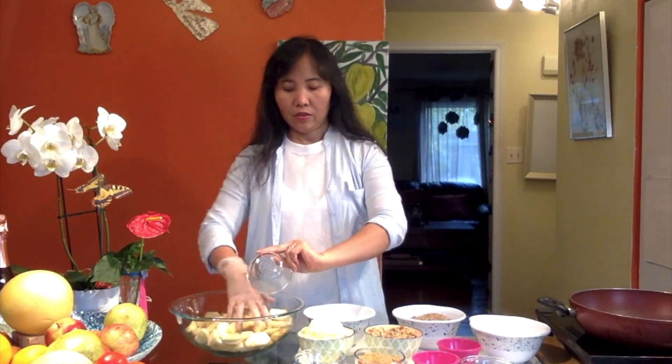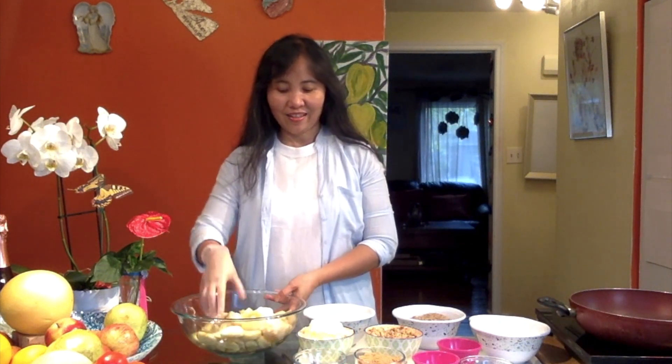Then we're going to put lemon. I have the lemon, so we're just doing it like this, and let's set that aside. We have here the bowl for the other ingredients that I'm going to use for the apple, so we have the sugar.